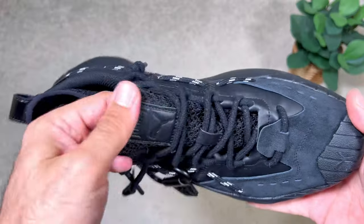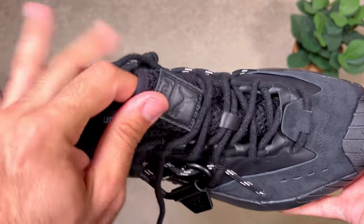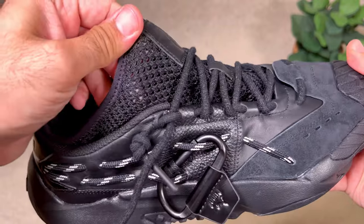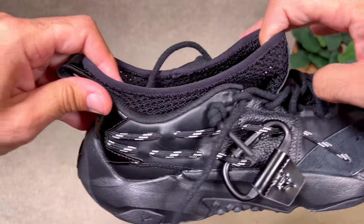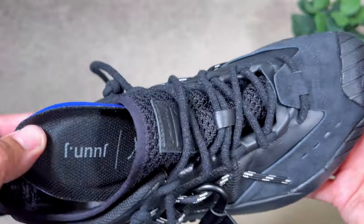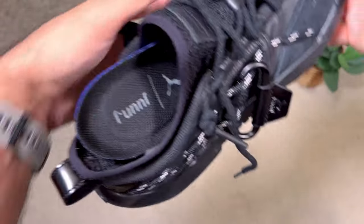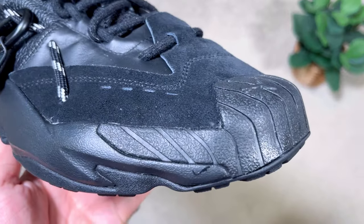Inside the shoe there's a stretchy material that feels similar to flyknit but slightly thicker, acting as an inner sock. Alongside it there's normal lining with padding underneath, keeping the foot securely in place. There's also a black foam insole with extra padding at the heel section and the Puma and Jon J logos on top of it. Overall this delivers a very good level of comfort.